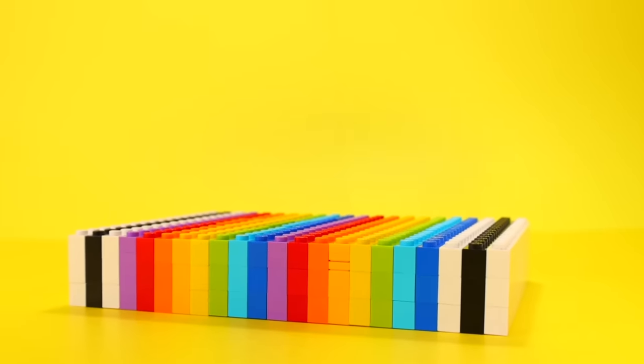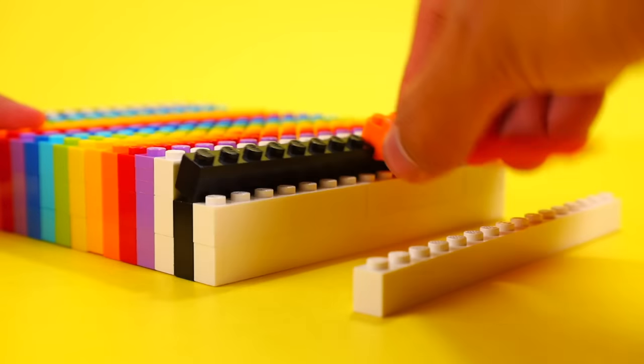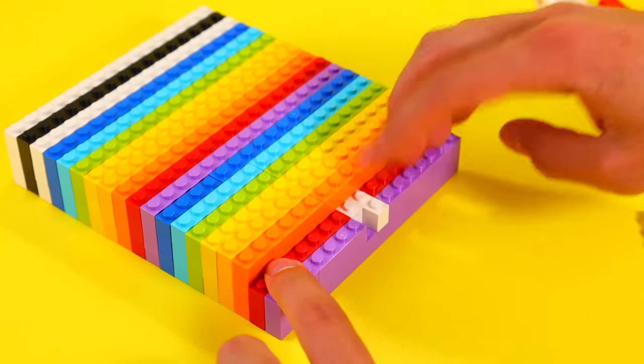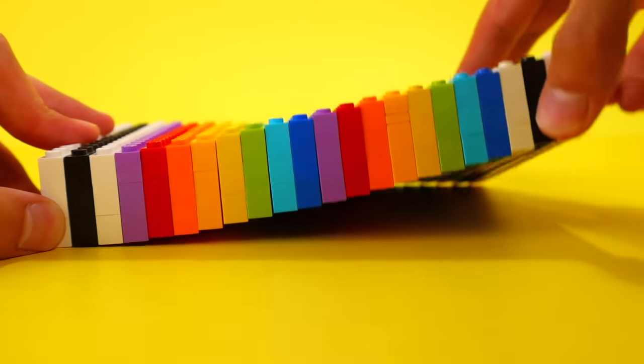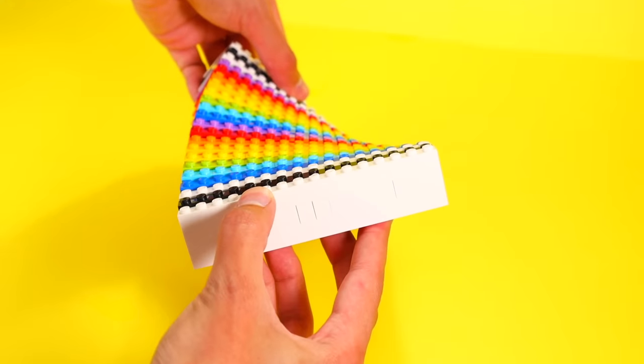Here's a trick that involves some bricks, and it's another bendable one. It's pretty simple because all you need are bricks and plates. You build a bunch of layers that are one stud wide and connect them all together with some 1x2 bricks. You can make it as long as you want, and the longer you make it, the more bendy it will be. This trick is so satisfying that at this point, you might as well just click out of this video.